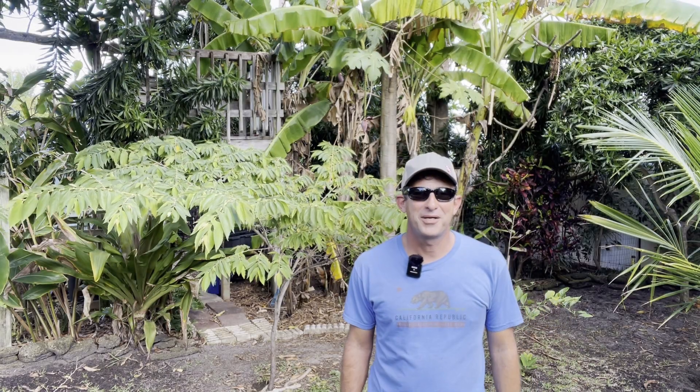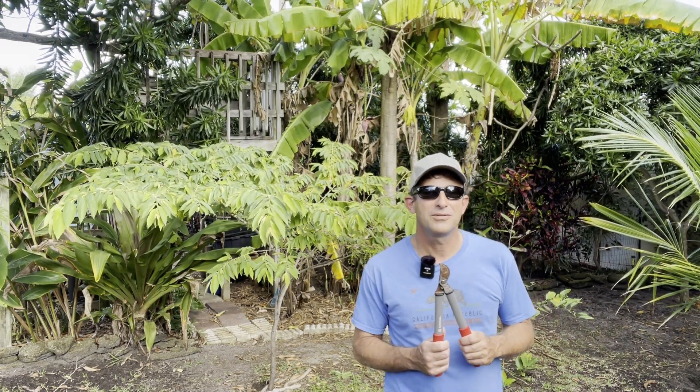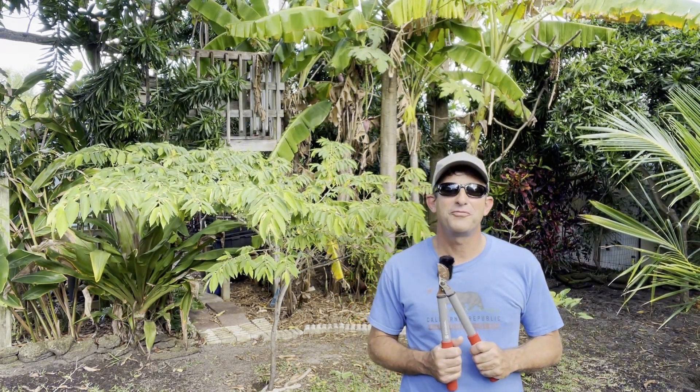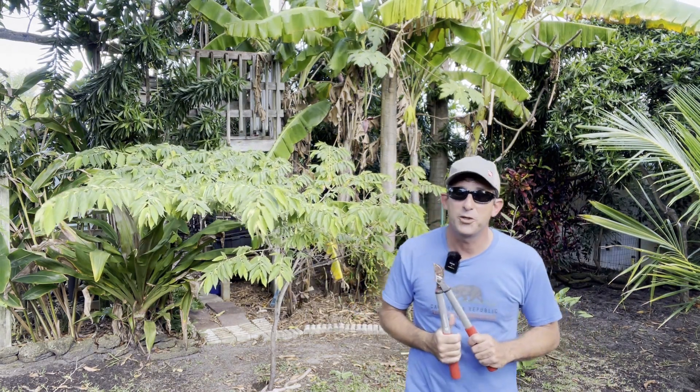Hello and welcome to Eat Your Backyard, my YouTube channel where I share my adventures in my permaculture backyard food forest. If you are not subscribed, please click the notification bell and subscribe button. Thank you.